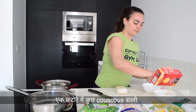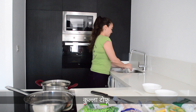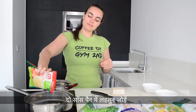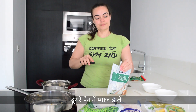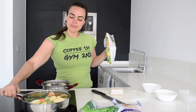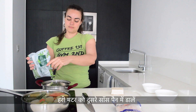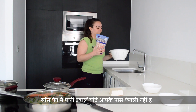Pour some couscous in a bowl. Rinse the tofu. Add the garlic and onion to two saucepans. Don't worry, you can never have too much onions anyway. Add the mixed vegetables in the first pot, and add the green peas in the second pot.